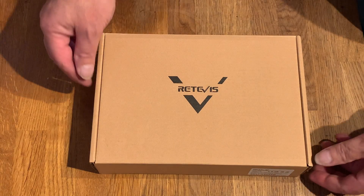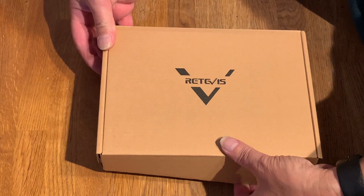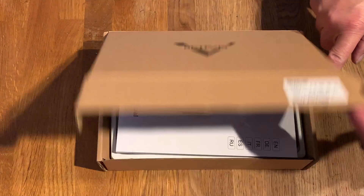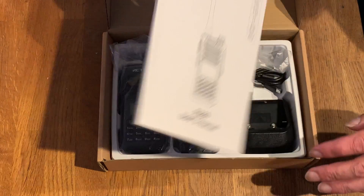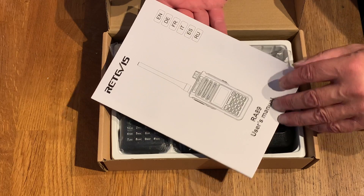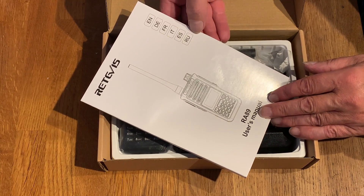Let's have a look and see what's in the box. We have a relatively standard cardboard box. An RA-89 manual — English, German, French, Italian, Spanish and Russian.